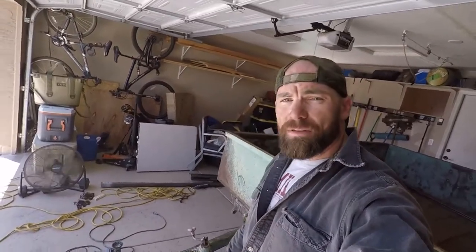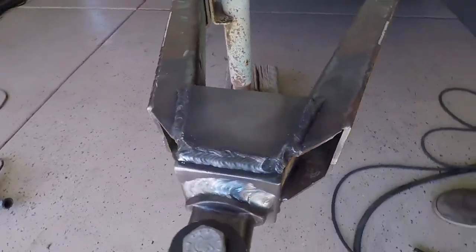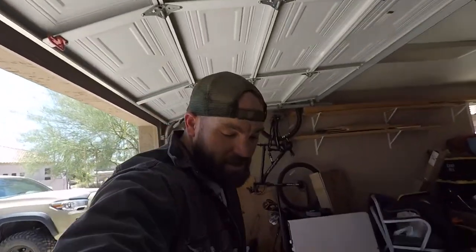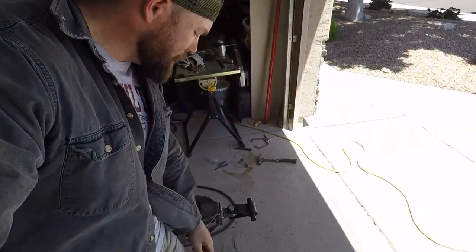The welding is complete and I think we have something that's going to work. I'm not winning any awards with my welding, but it's structurally sound — there's enough weld there to make that effective. I also threw on the lock and roll pin here and tightened it up, so we're ready to go.